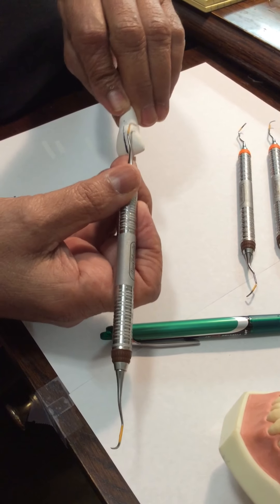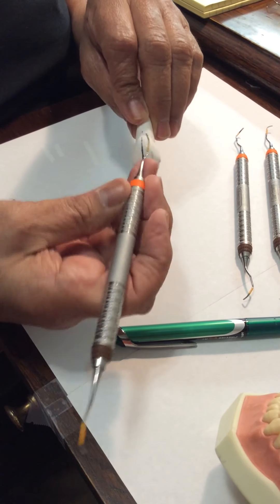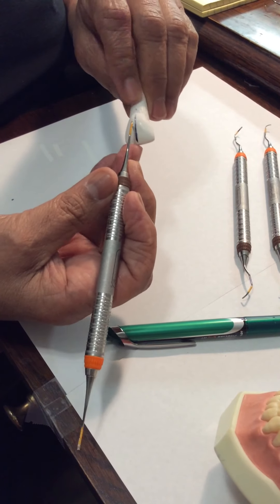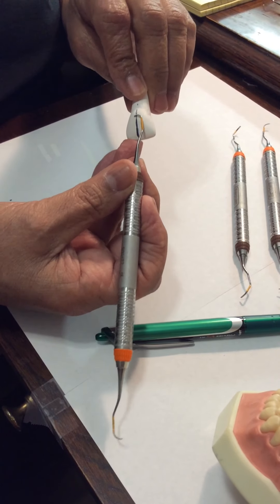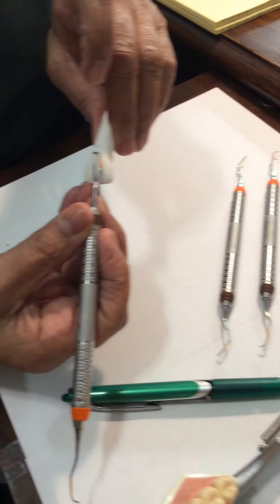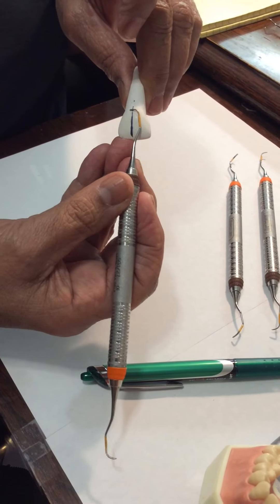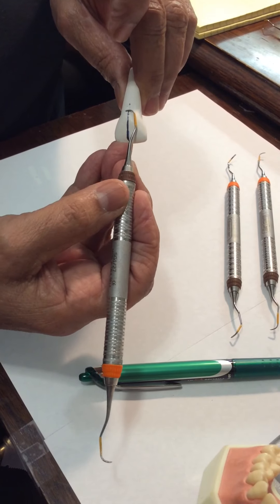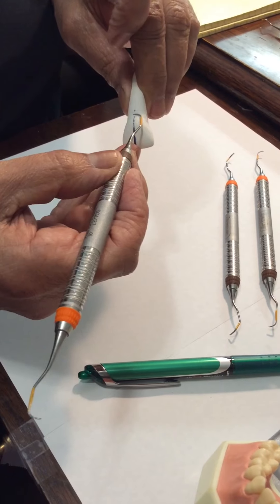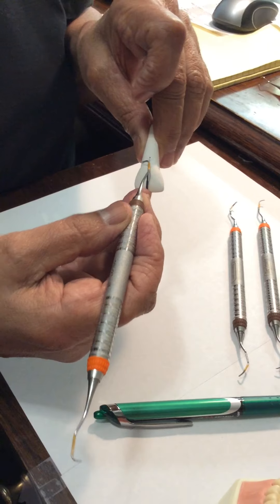Now we've done surfaces away, so now we need to do surfaces toward. Based on process of elimination, it's got to be the other end. So we're going to flip the end — there's my terminal shank parallel, there's my cutting edge on this side. It's going to go up against this tooth subgingivally: drop the handle, insert, and stand up on my fulcrum. Then walk it, roll it, pivot.